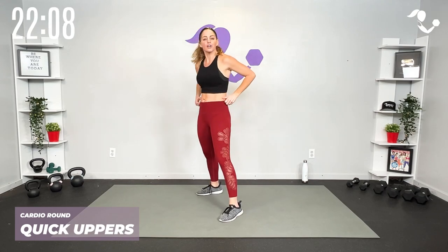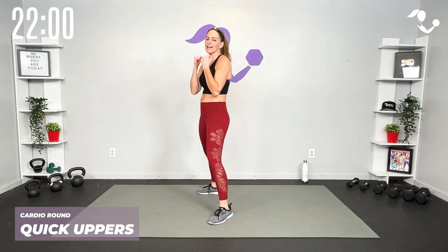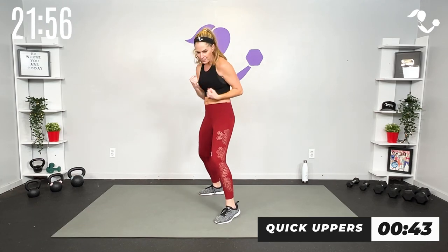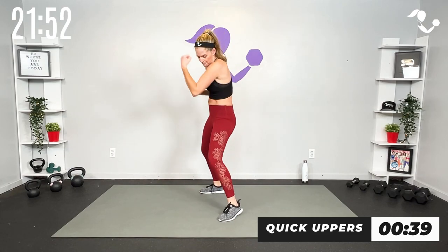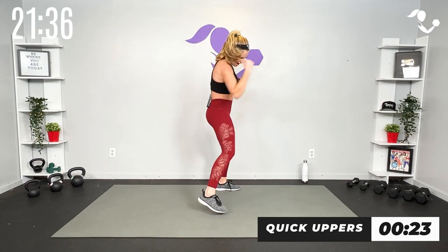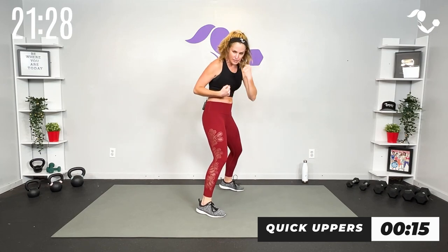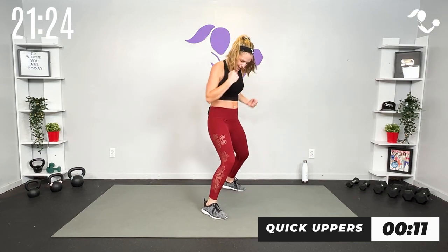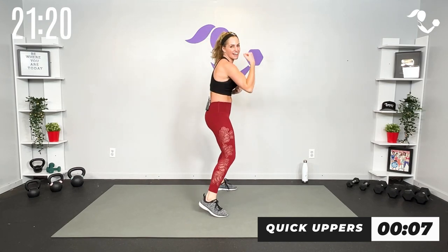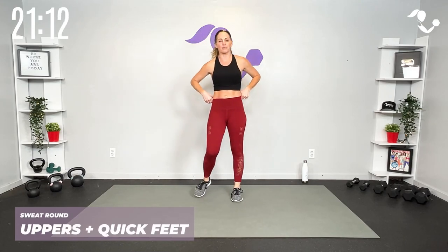Alright, just like our jabs we're going to pick it up — upper upper upper upper. You decide your pacing. At the halfway point we'll switch sides. Core in tight, guard is up, quick uppers. What I love about kickboxing is that we can keep a lot of it low impact but really increase that intensity, just like we're doing here. Other side, quick uppers — when we take it to that sweat round we're going to go quick uppers and quick feet.